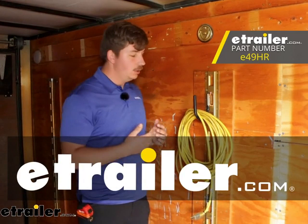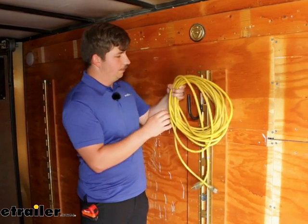Hi everyone, Aiden here with E-Trailer. Today we're going to be taking a look at the E-Trailer J-Hook for your E-Track systems. It's going to be a great way to get a storage hook in your trailer or in your garage and be able to move it around using the E-Track system. It's going to be good to hold a variety of different things with that large deep shape. Let's check it out.